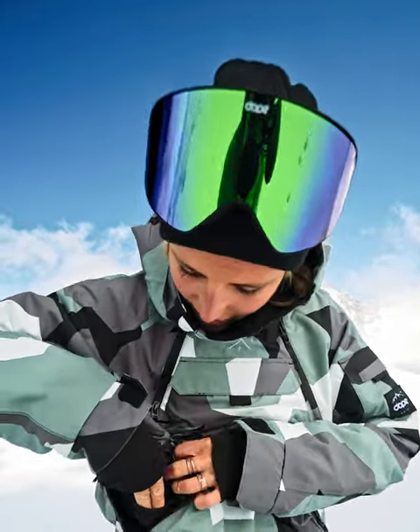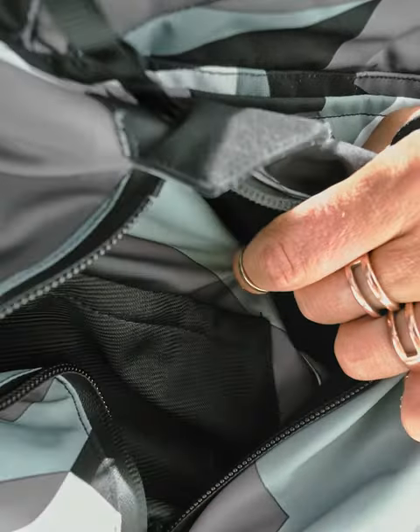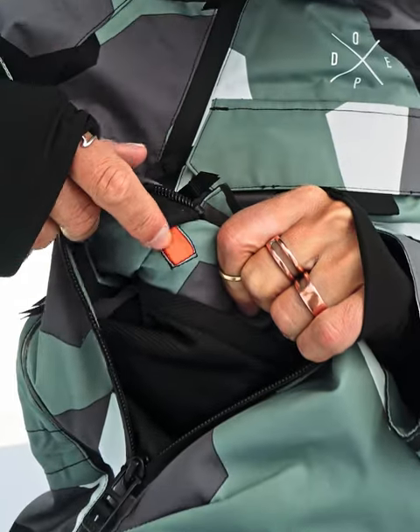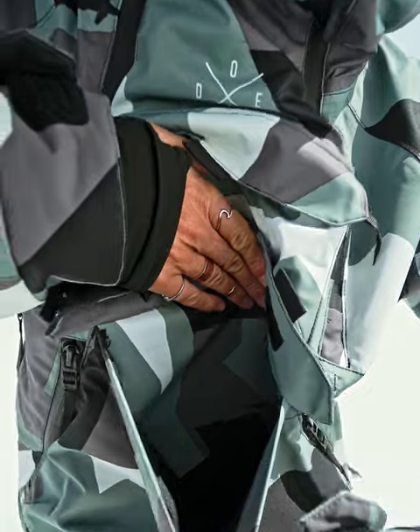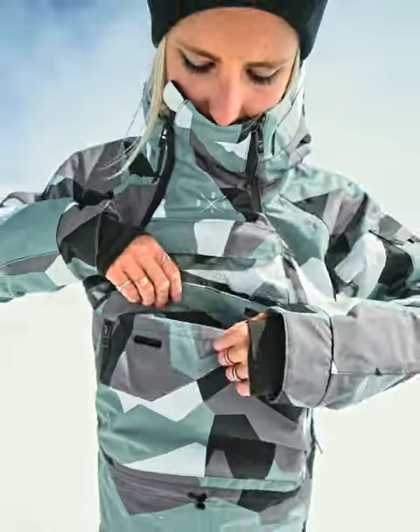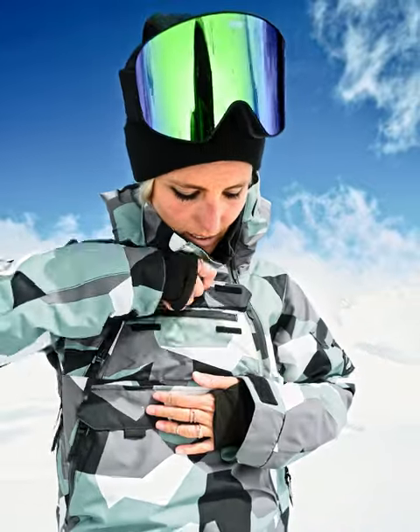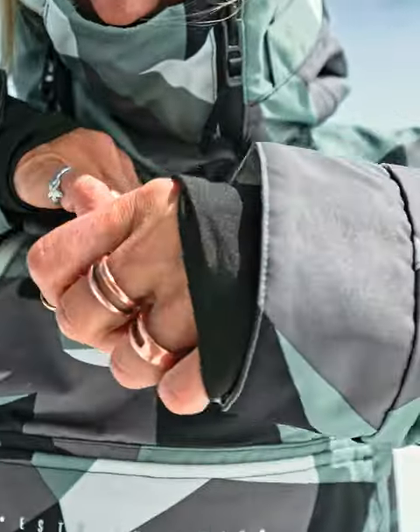And there's this other pocket — this is where I usually put my phone. In this small little red thing, you can plug your headphones to have music all day. There's also a pocket with velcro, pretty big actually, and another one with velcro and zipper.